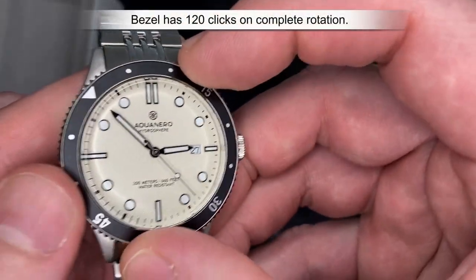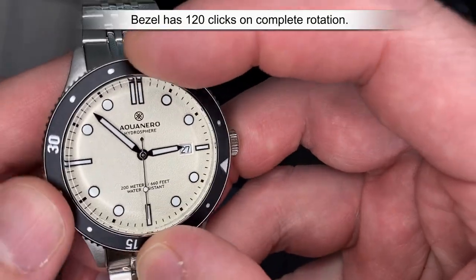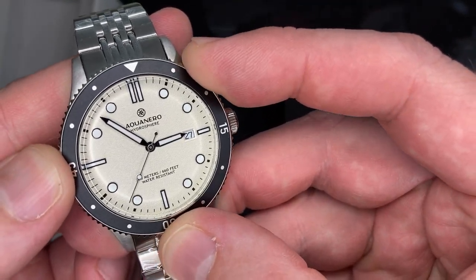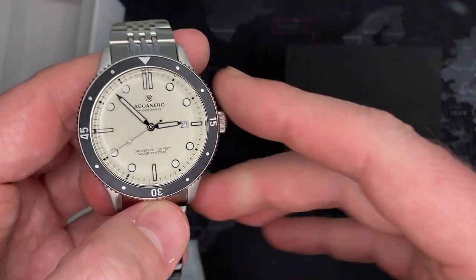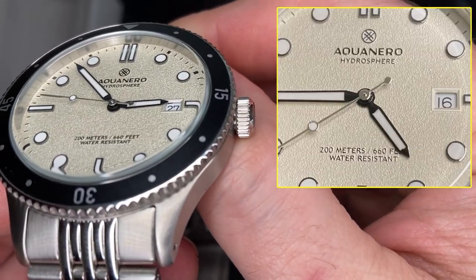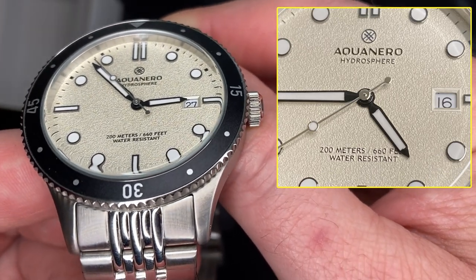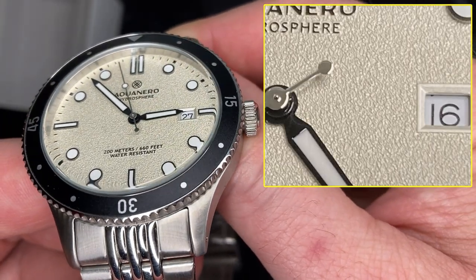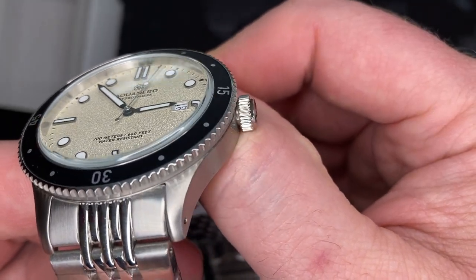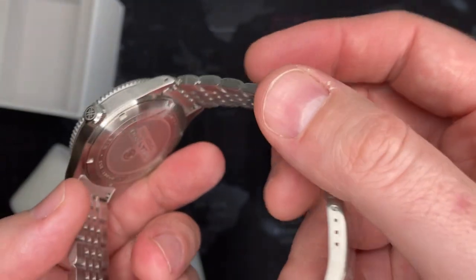It does have a rotating bezel — I'll count the clicks and put that at the bottom. It has very nice action and I'm pleased with it. I'm not a certified diver, I do snorkel, so I'm not sure how useful the bezel is in practice, but it's a cool feature. The dial face is textured, which I think is really cool. It's not something that's pronounced to others when you're wearing it, but if I'm bored in a meeting I can look down and appreciate it.